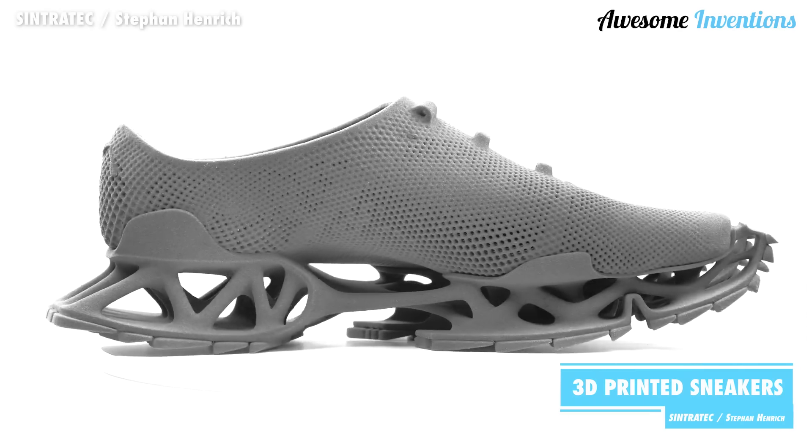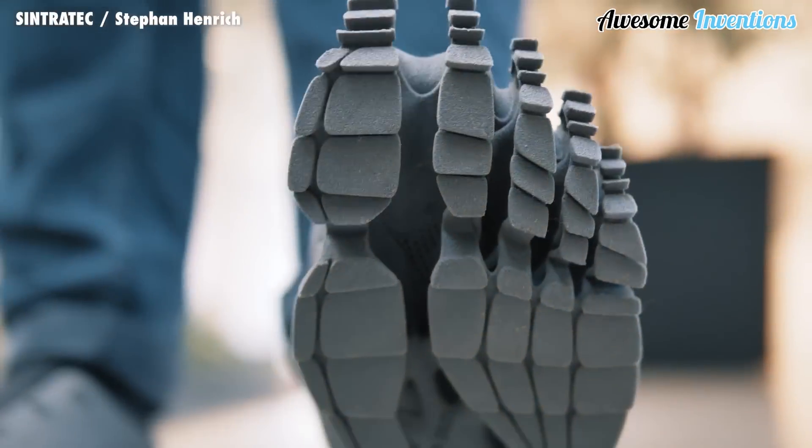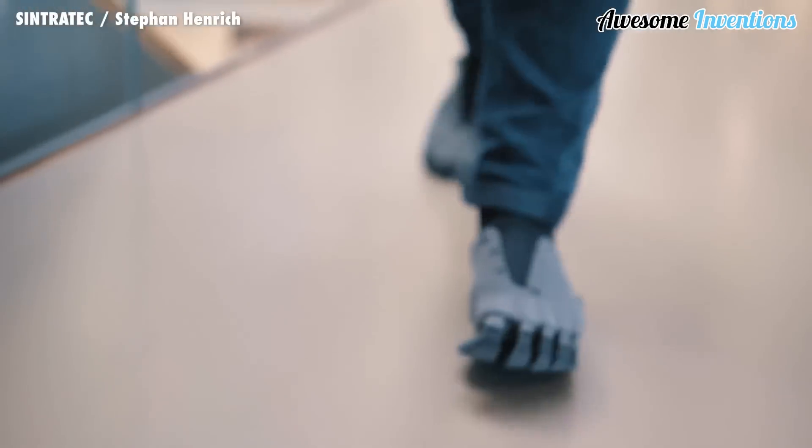Using the rubber-like Sintratec TPE Elastomer, German designer and architect Stefan Henrich has created a fully functional 3D-printed pair of sneakers named the Kryptide.